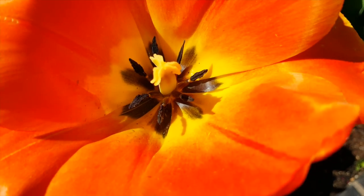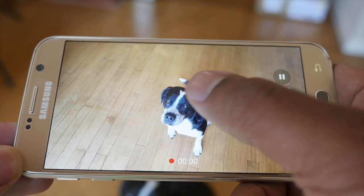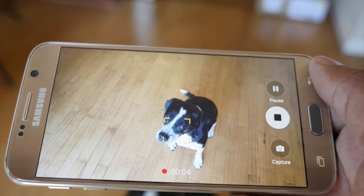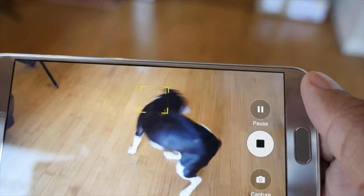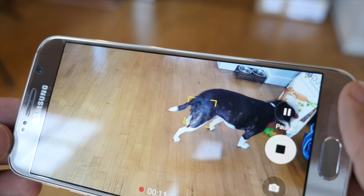On the software side, there are features like lock-on focus — you can lock on to your kid who's running around and it'll continue to track them and keep them in focus. That's a very nice addition. Overall, if you want one of the best cameras on a cell phone, you're definitely not going to go wrong with this S6.